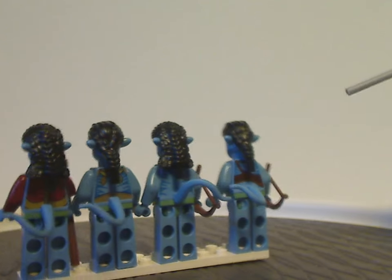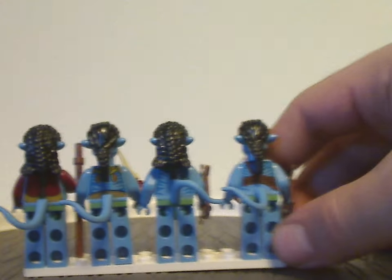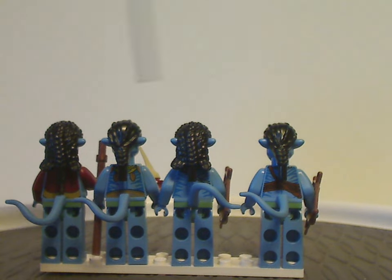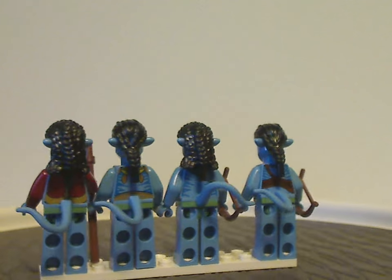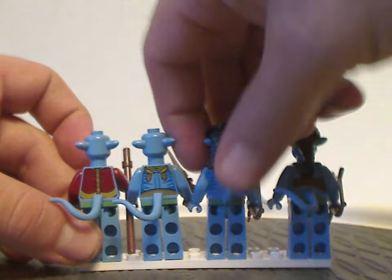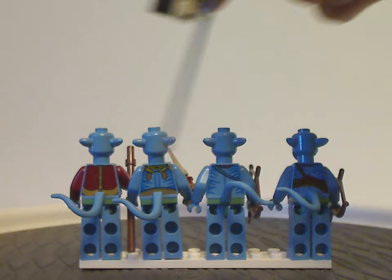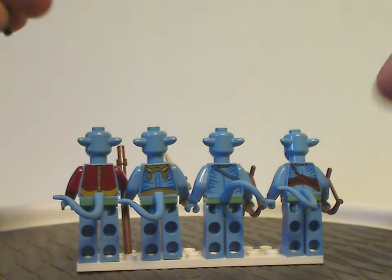Looking at the backs of each minifig, all of them reuse the tail piece from the Looney Tunes minifig series. Sute and Jake share the same hair piece, while Moat and Neytiri share a hair piece common to a few other sets. The back torso printing all looks well done with the striping, and Moat's back print is also nice. The head pieces are all quite similar across the figures.